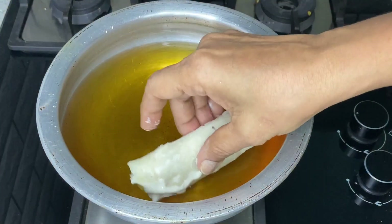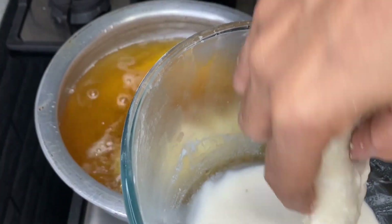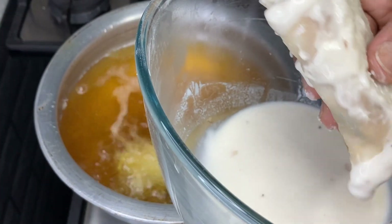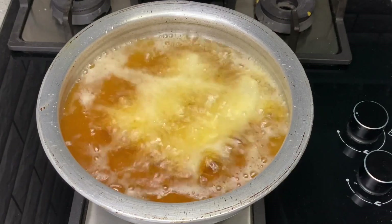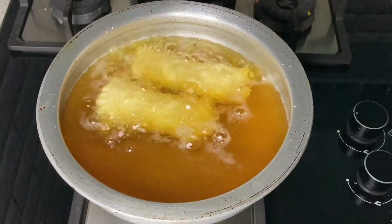To cook the rolls, use medium flame. We will cook the rolls on all sides, toss them in medium flame, and fry. Then reduce to low flame with oil until done.